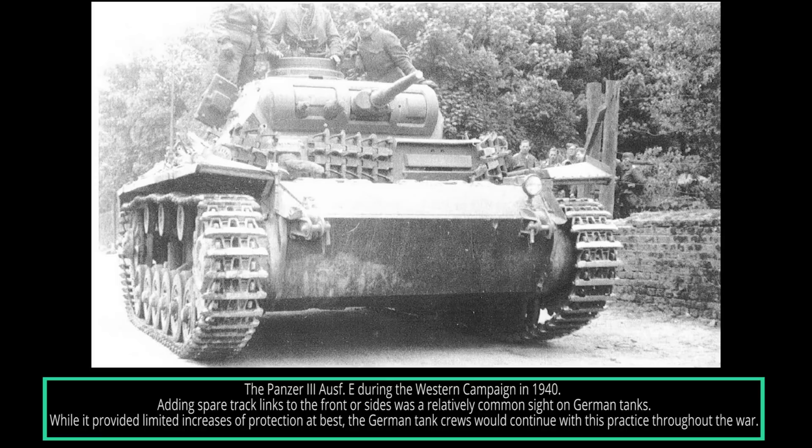Later that day, the Panzers engaged a group of Somua S-35 tanks. After losing four tanks, the French retreated again. Eventually, with the losses of some 160 tanks — the majority being Panzer Is and Panzer IIs — the Germans broke through the French line. The French, who had lost 140 tanks, were forced to retreat. The Germans could recover and repair most of their lost tanks, while the French weren't able to do so.